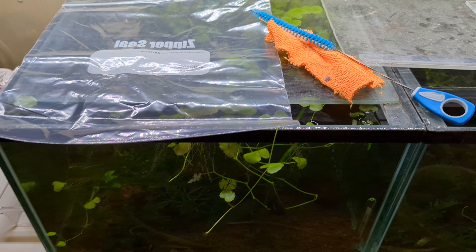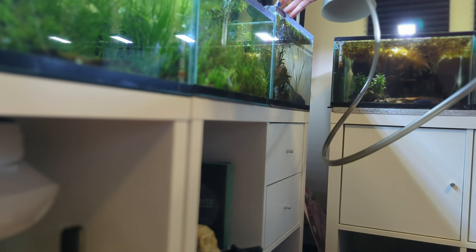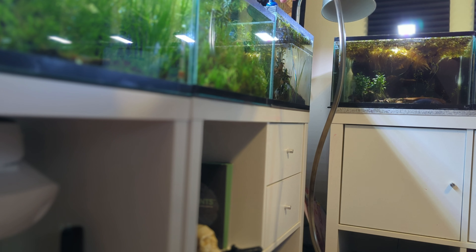Safety first: ensure all electrical equipment in your tank, including the filter and the heater, is switched off. By using your siphon as in a regular water change, siphon some aquarium water into a bucket.